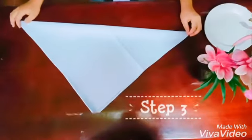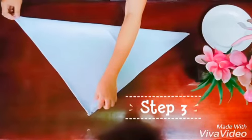Third step, orient the napkin so the opening corner faces away from you.